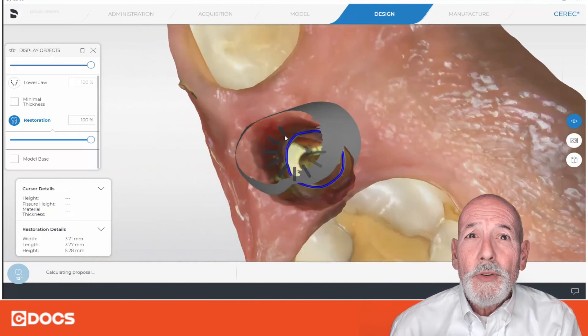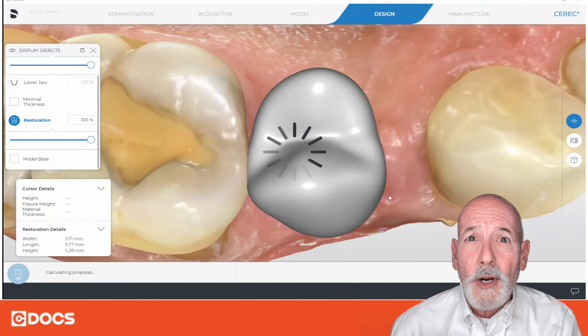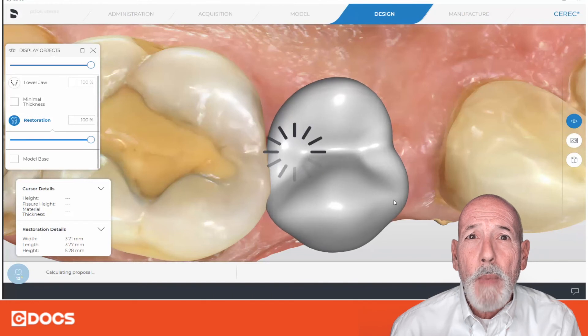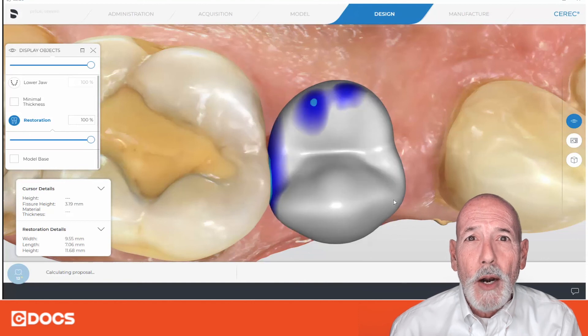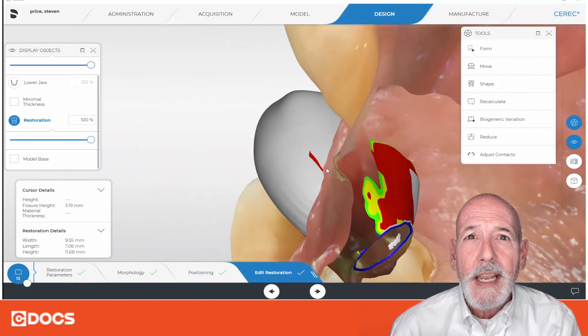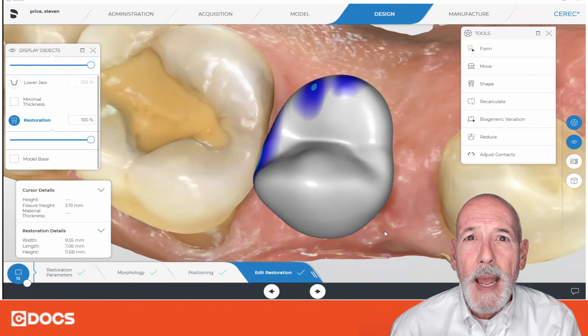So when you start looking at different things that may be giving you a strange proposal, you may want to look at your margin. There may be some kinks in it, or it's diving down a microscopic hole — as I say, it's gone down the rabbit hole. Redraw the margin, but don't do it in bits and pieces; reset the whole thing. A lot of times you'll be able to go ahead and get a better proposal right off the bat.